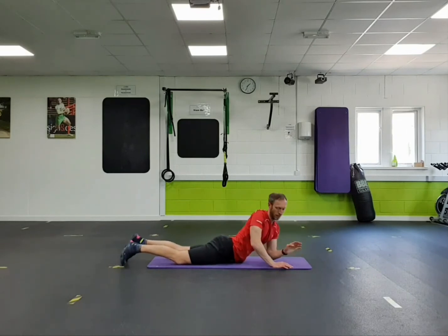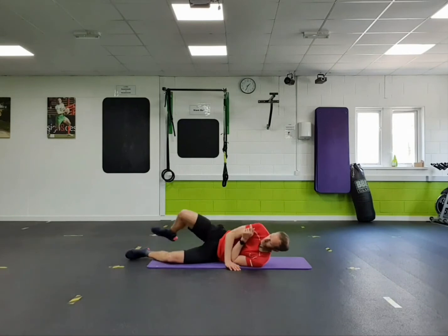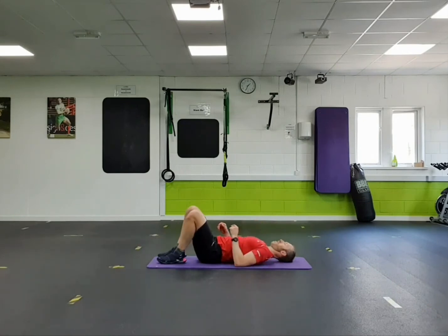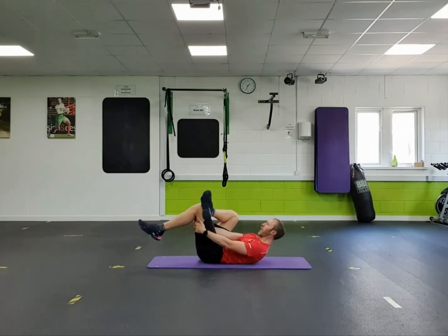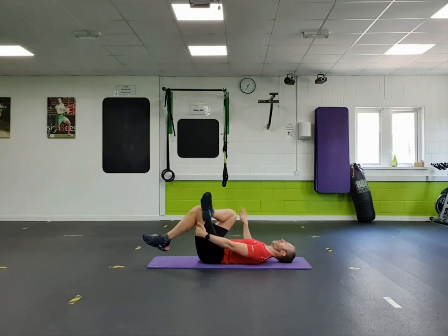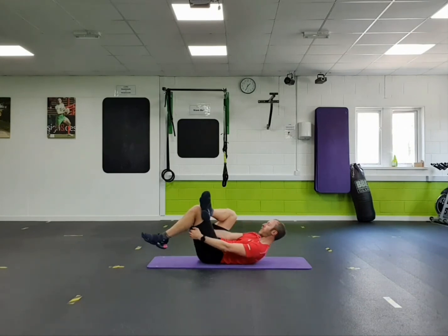Roll onto your back again. From there, right foot on the back of your left knee, reach through your legs and pull towards you. Trying to keep this right knee pointing slightly out to the side rather than letting it come right across into the middle.